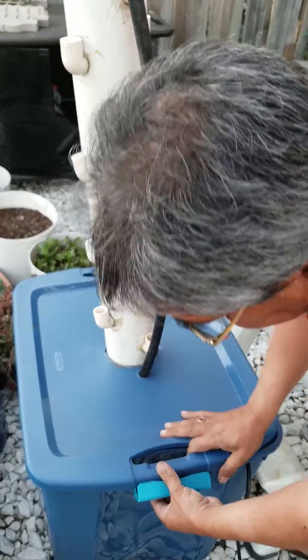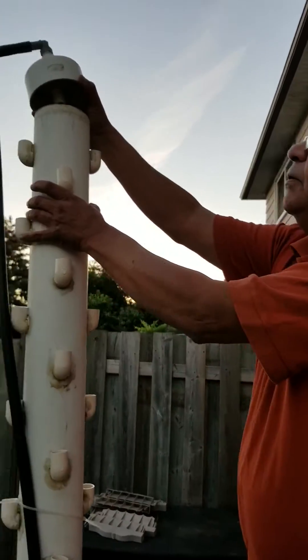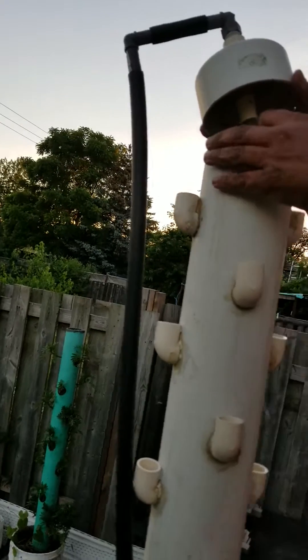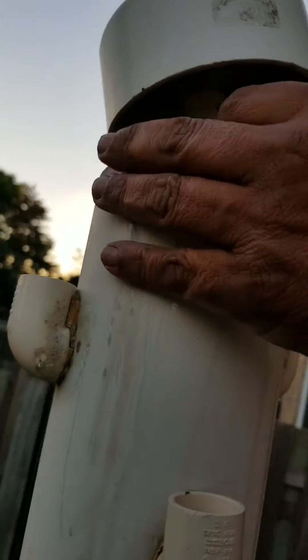And there you are — now you close the lid. Water is on now and it is coming through this pipe, going through the funnel and dropping as a ring inside the tower.